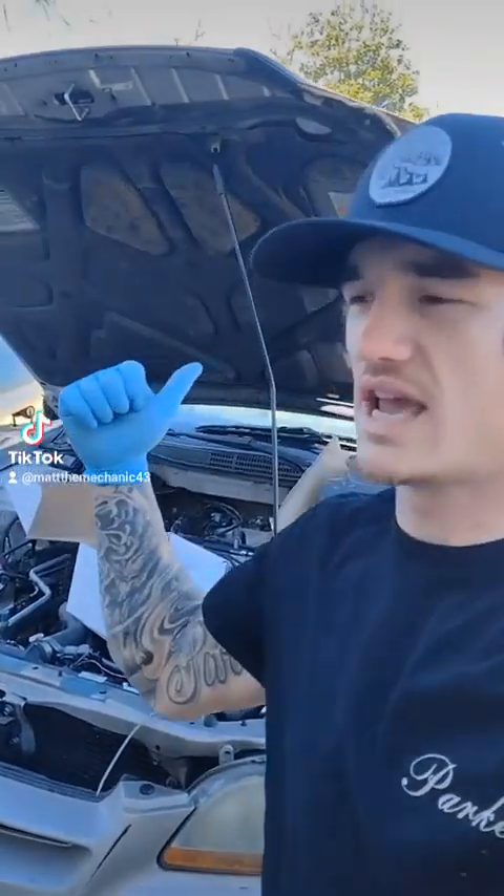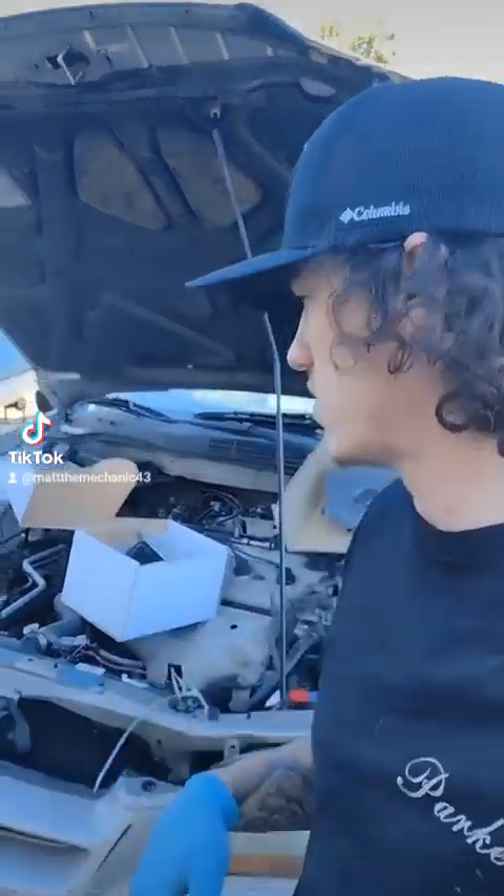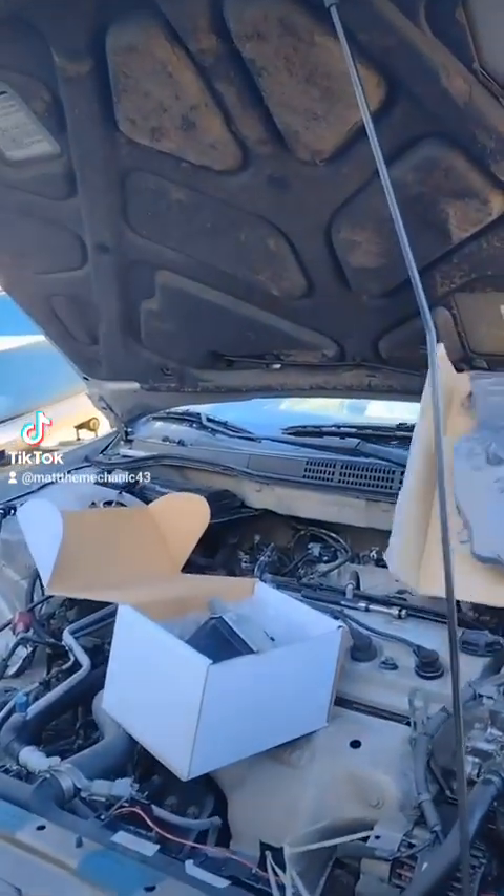Hey guys, so I had our first job of the day. This is a 99 Honda Accord. We're doing the timing cover.